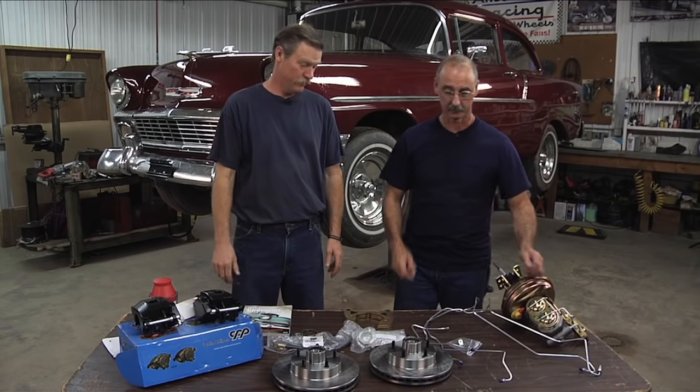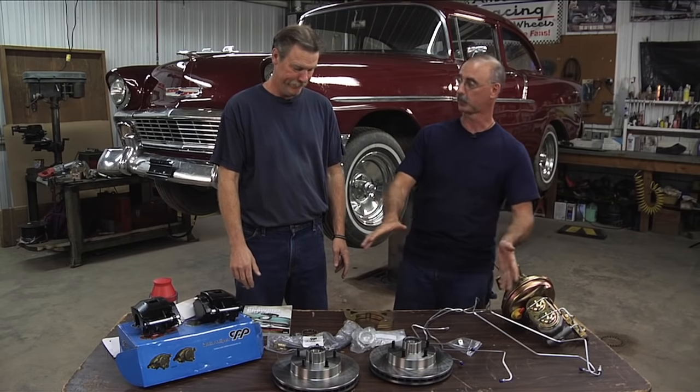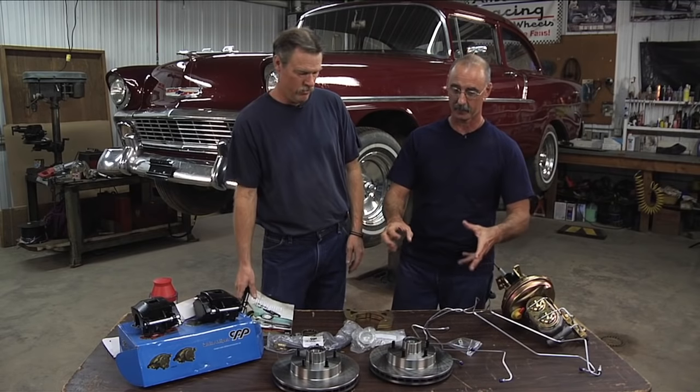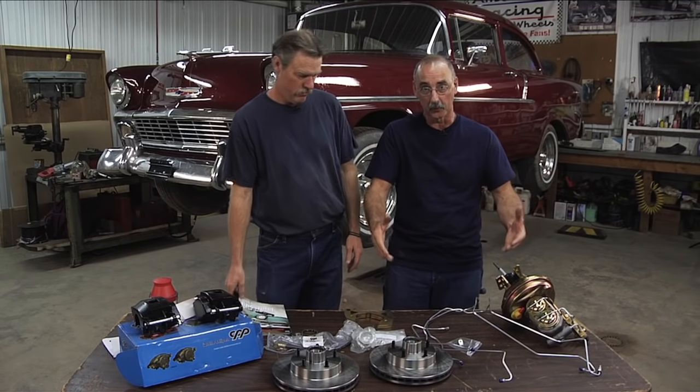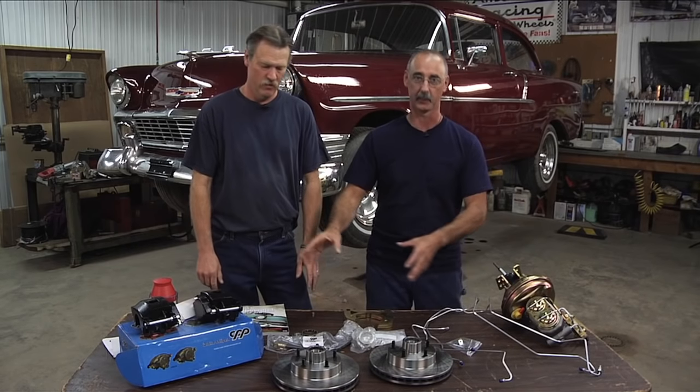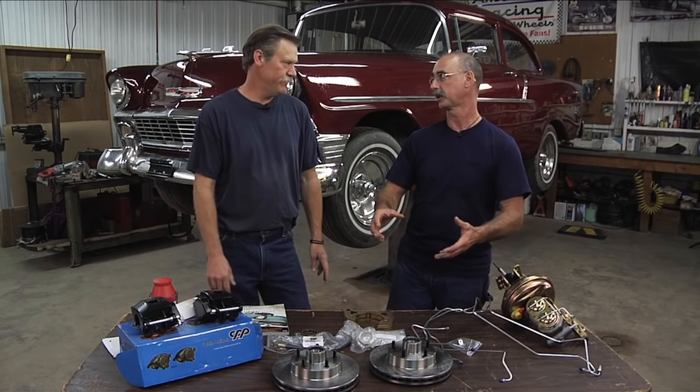Now if I were shopping for brakes — which we were — where would I go to find such a thing? Because it seems like kind of a daunting task. What you don't do is go out and buy a master cylinder, and the rotors, and the calipers, and the lines — it's a lot simpler than that.